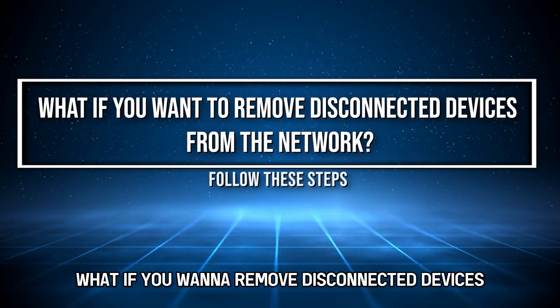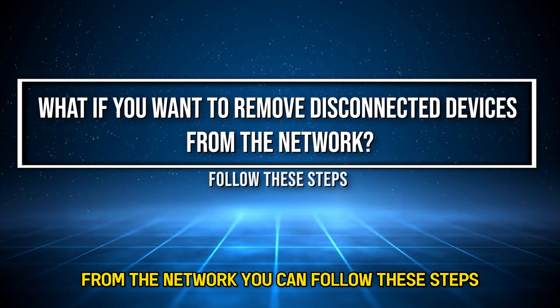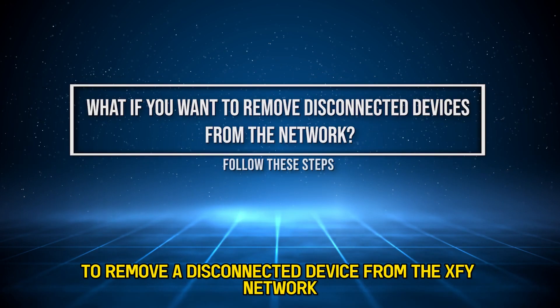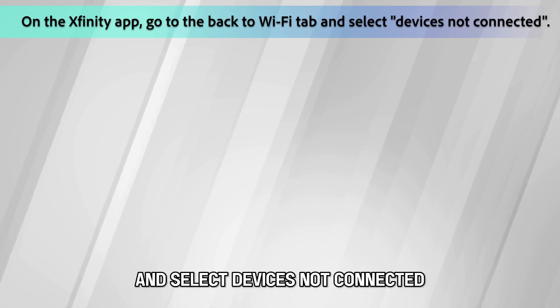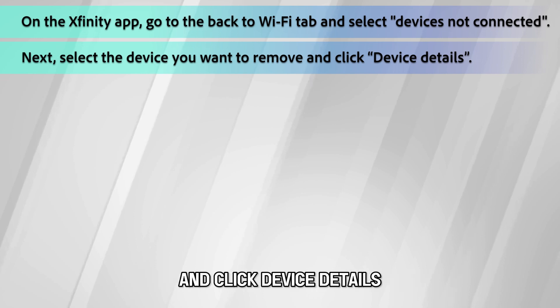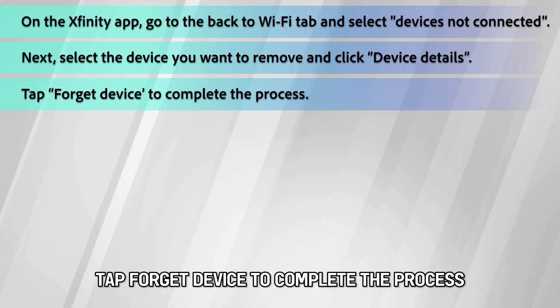What if you want to remove disconnected devices from the network? You can follow these steps to remove a disconnected device from the X-Fi network. On the Xfinity app, go to the Wi-Fi tab and select Devices Not Connected. Select the device you want to remove and click Device Details. Tap Forget Device to complete the process.